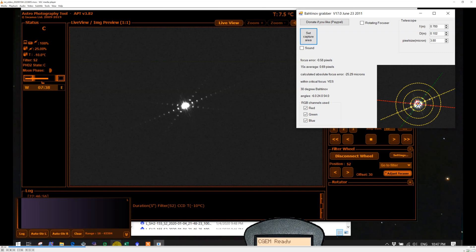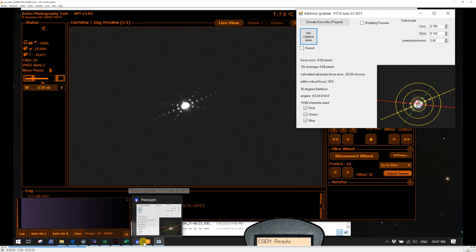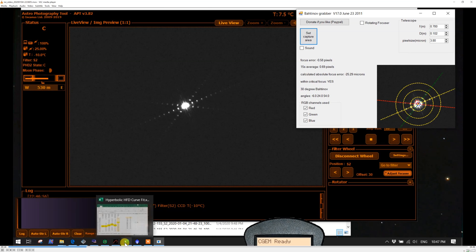In this particular example, the APT autofocus came up with a focuser position not too far off from what the Bahtinov mask would have provided. I think that provides some level of confidence.